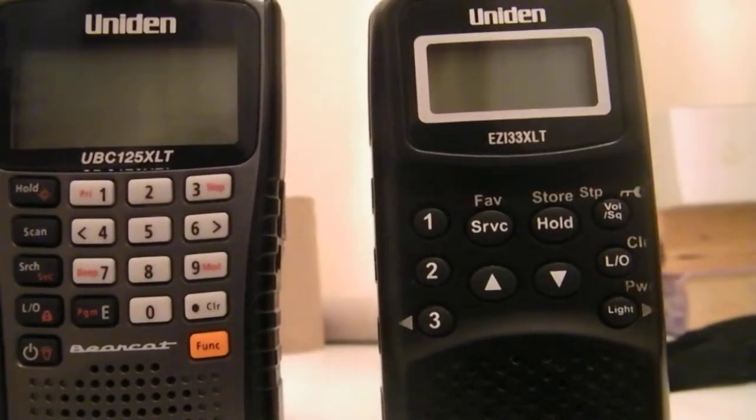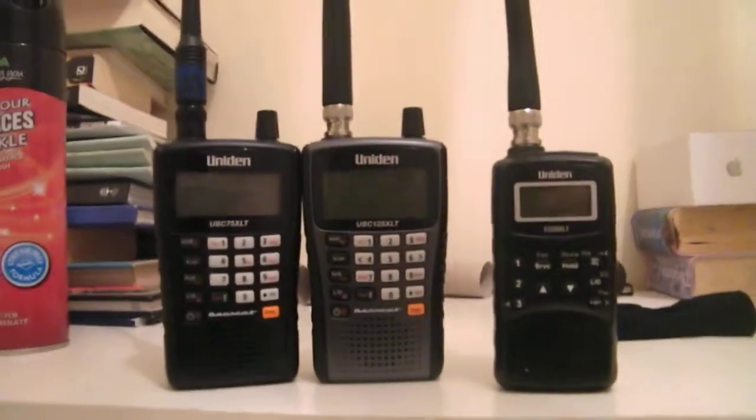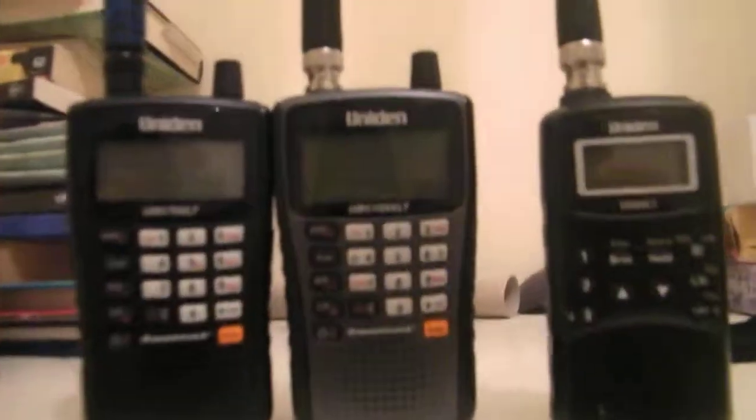And then moving on to this little one, which is the Uniden EZI-33XLT. This is what I've done my first review on — it's a great little scanner, great for civil aircraft, and that's it. Probably one of my favourites. Thanks for watching and I'll see you next time.